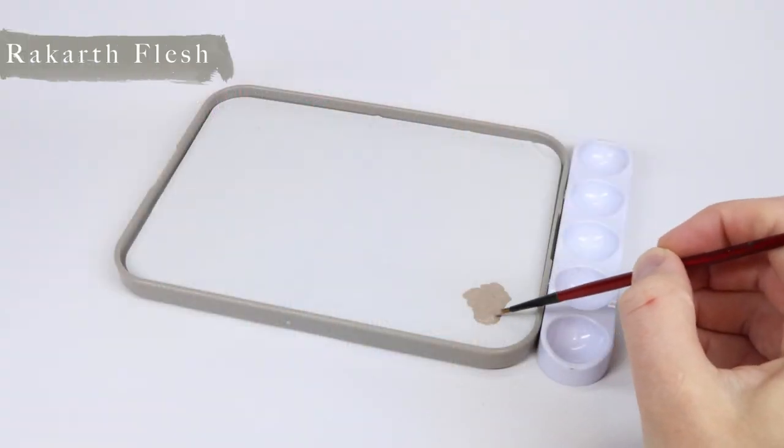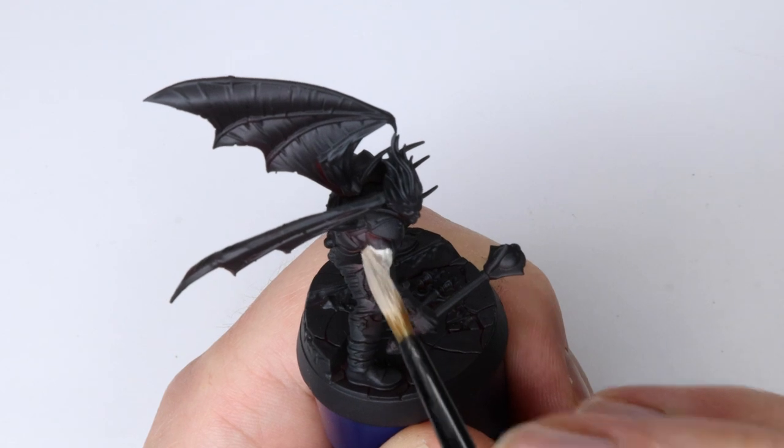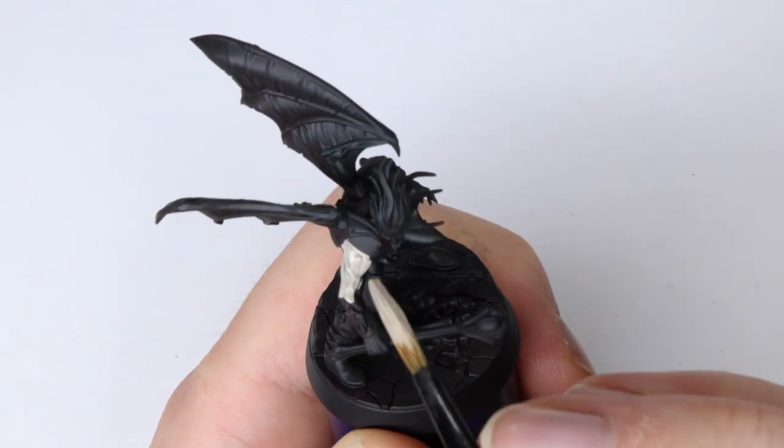Let's begin. Step 1 is to coat your skin with Rackhard Flesh. I did a few thin layers not to lose details.